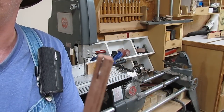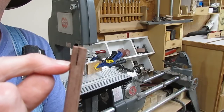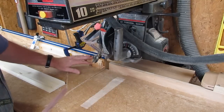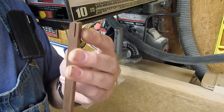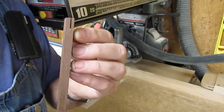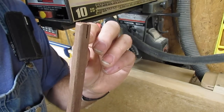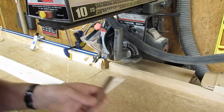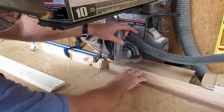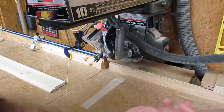Now we'll take it over to the arm saw and cut this waste away right here. I've already got a stop set up. When you cut this thing, you want to cut the waste away but you don't want to come back in any further than what you cut with the bandsaw. So when you set your stop up, make sure your blade will come up and just stop cutting right where the bandsaw cut ends.